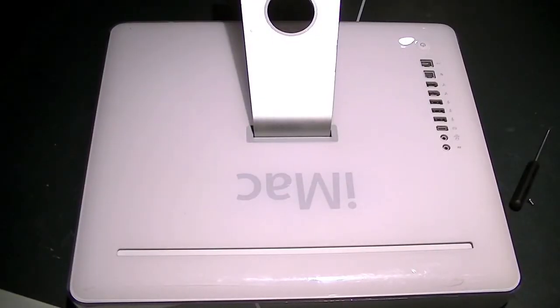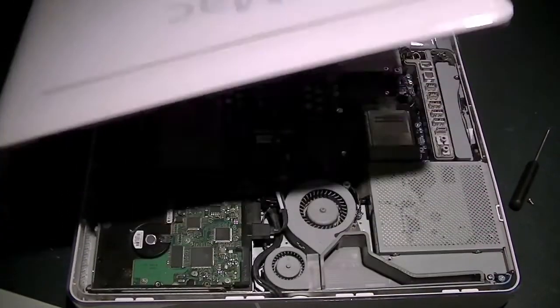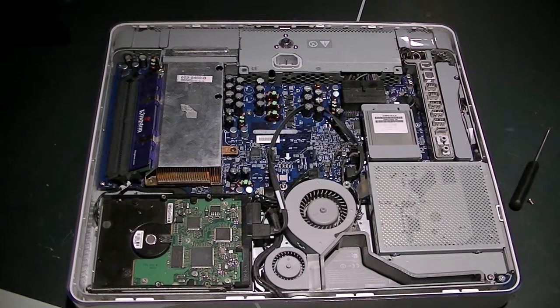So here's the back of it. Most people who don't like Apple products say that they're not very easily accessible. Of course that was already unscrewed, but you get the point.